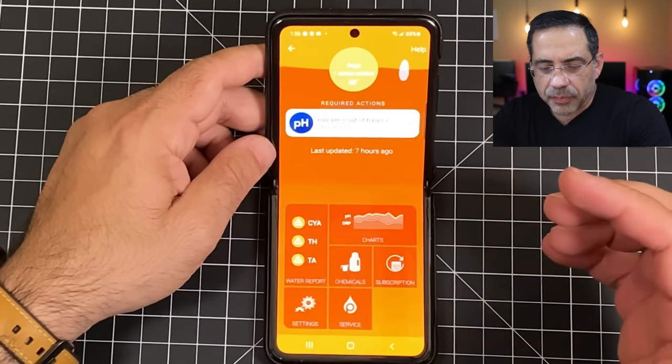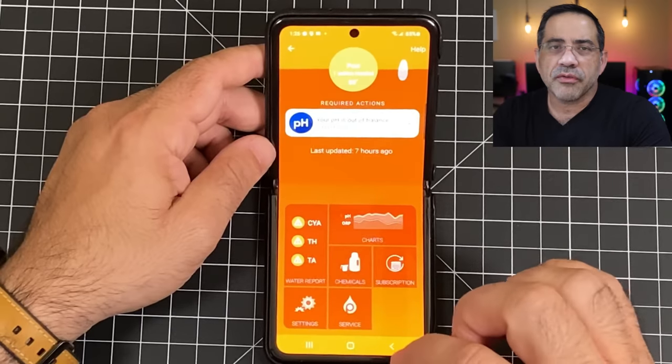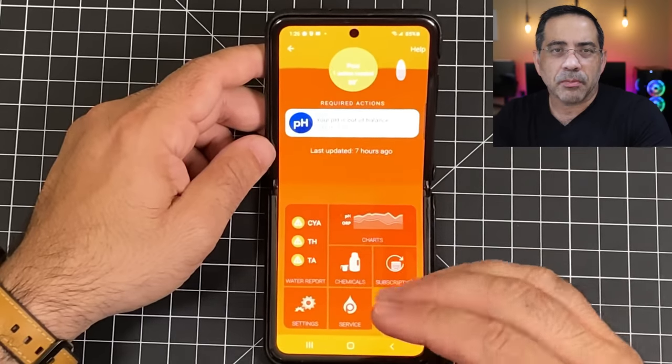In addition to that, in your settings area you have all your configurations where you detail things about your pool. That wraps up our review of the Fin Smart Water Care Solution. Let me know what you thought about this product, make sure you participate in the giveaway, and I'll see you in the next one.